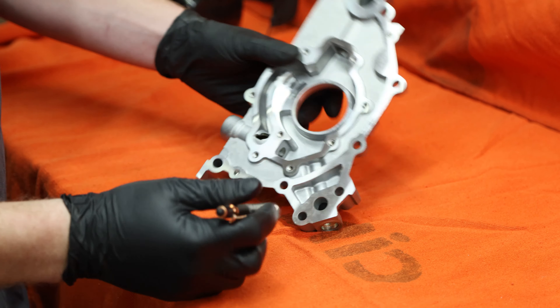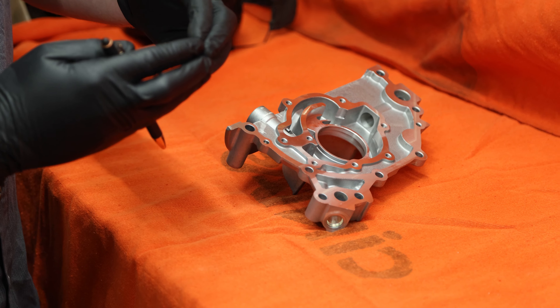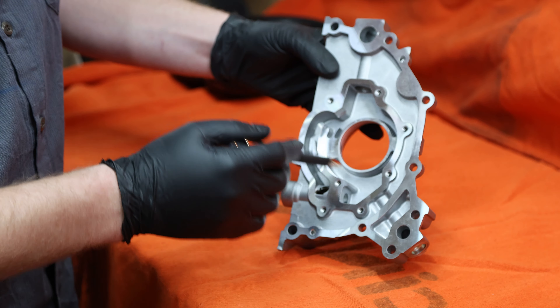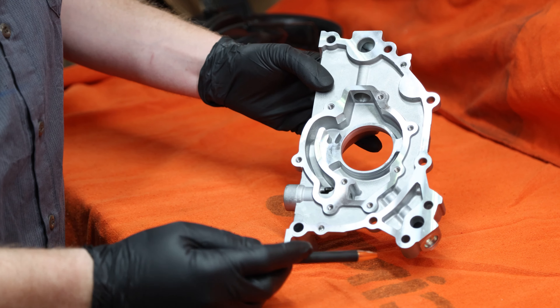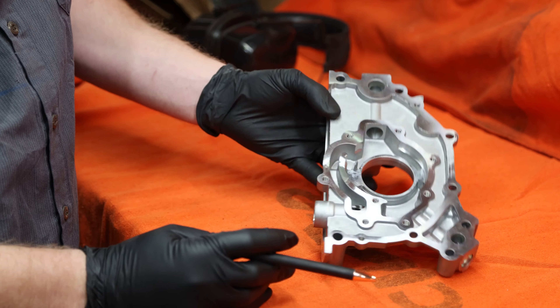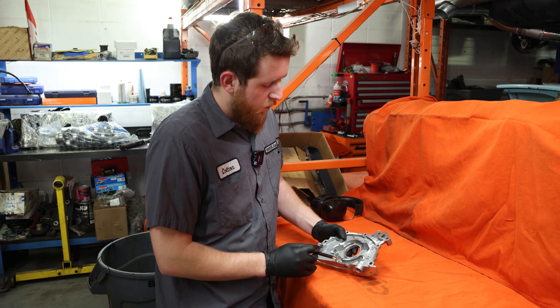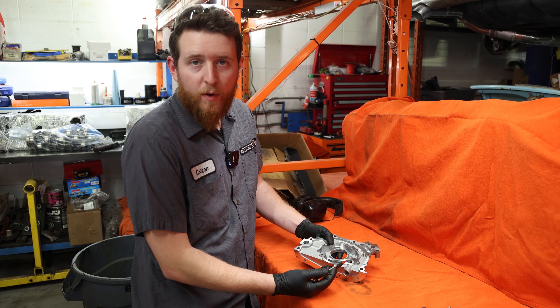Same with this side here on the exit — you want to smooth the inside of this hole. When it's drilled in two directions it creates a very sharp edge, so we're just going to curve it so it's smoother for the oil to come out. While doing this, be careful of all the surfaces in here — any sealing surface. Don't nick it with the tool. It's easy to grab the metal and ruin your oil pump. I'll show you a during and after and then we'll talk about it when finished.